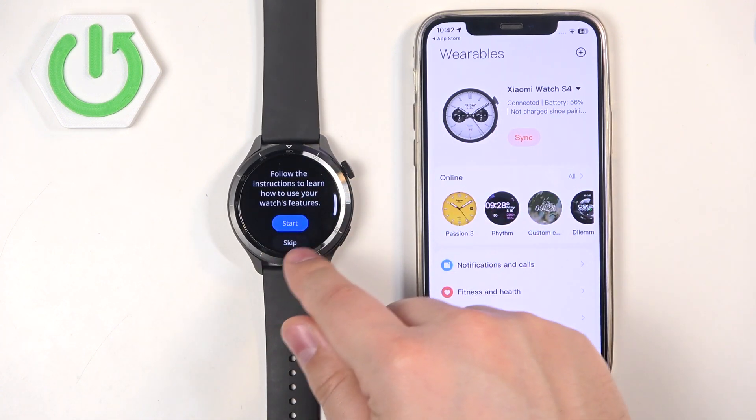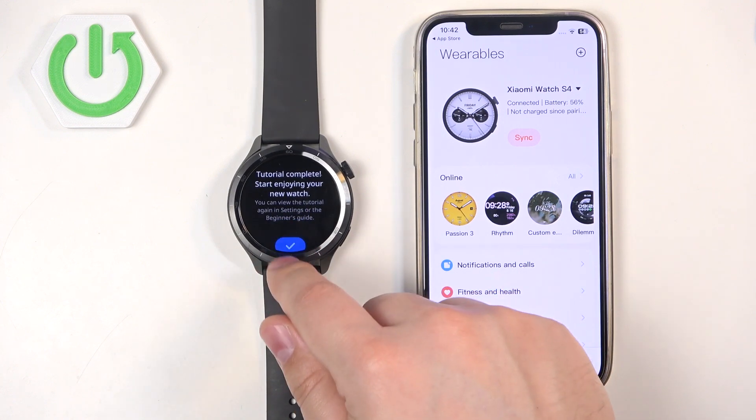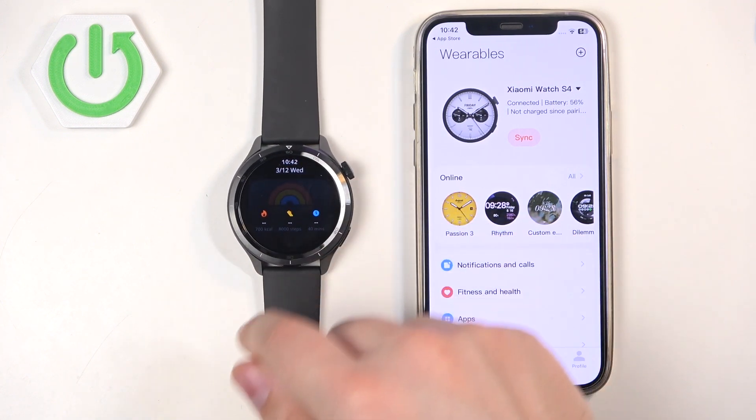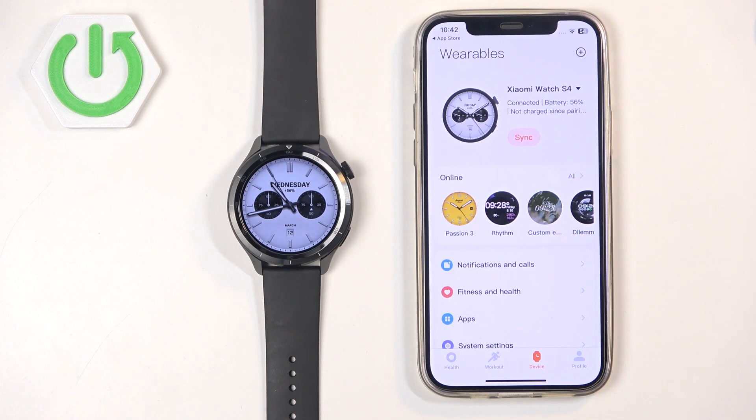If you go to your watch, you can go through the tutorial or skip it. After the tutorial you should see the watch face on your watch and you should be able to use it, which means the devices are paired together. And that's how you pair this watch with the iPhone. Thank you for watching! If you found this video helpful, please consider subscribing to our channel and leaving a like on the video.